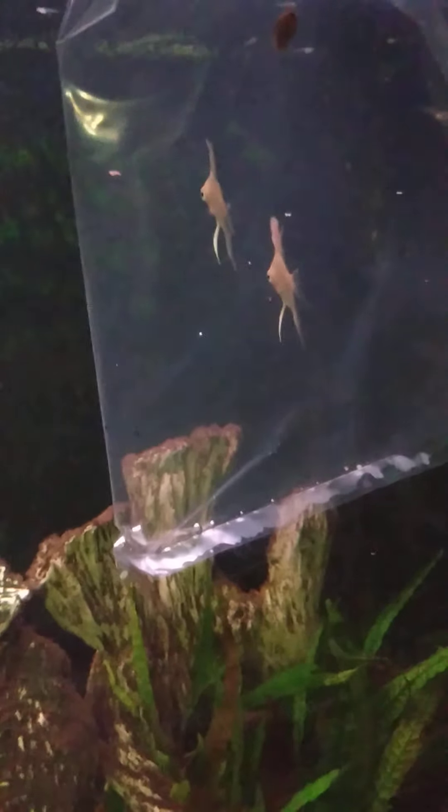Destroying Angel is also the name of a deadly mushroom that grows in this area. See him peck at that one. Alright, here we go — release the clip! Clip has been released. I put them up here. Alright, angelfish!